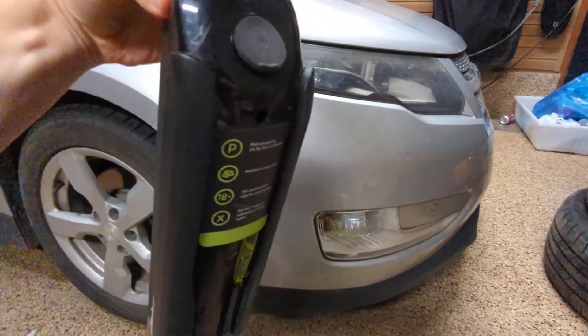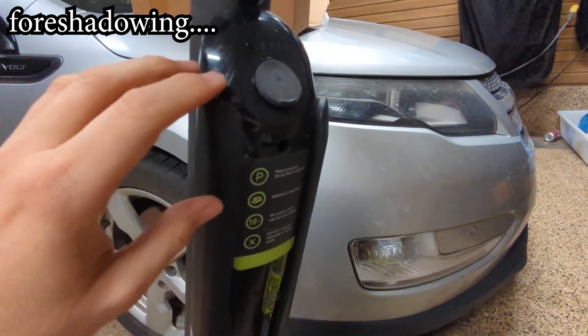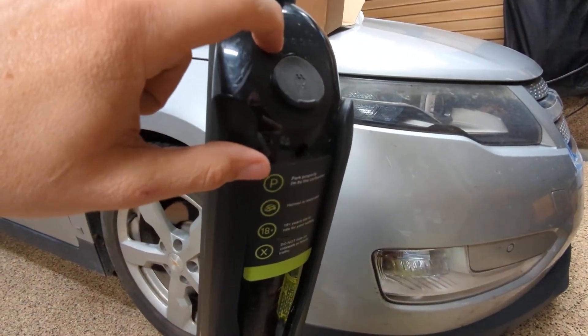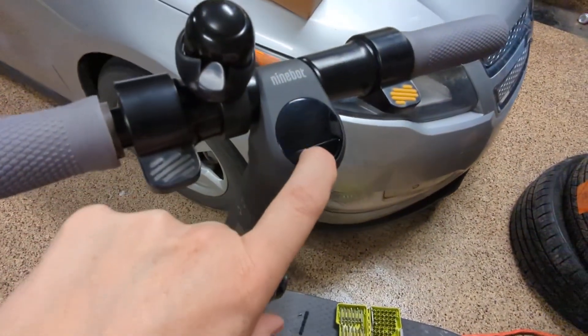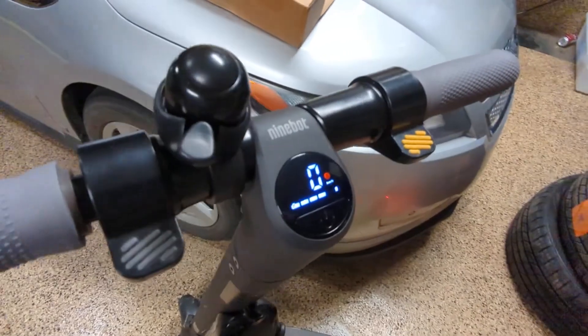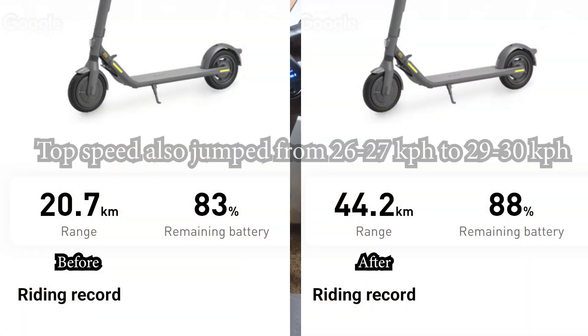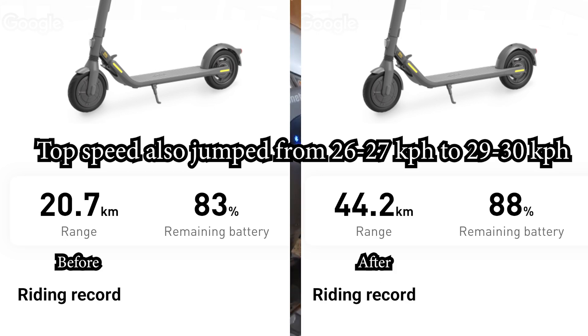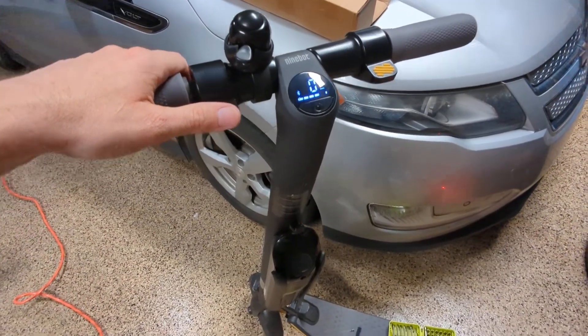I got it on there. Give it a good tug — make sure all your connections are good. You don't want that to fall off while you're riding. You can see it's got a full charge there. It's good, it still works — that's a good plus. Let's see what it says on our range. Look at that — it just doubled my range to 44 kilometers. That is great. It's exactly what you want to see.